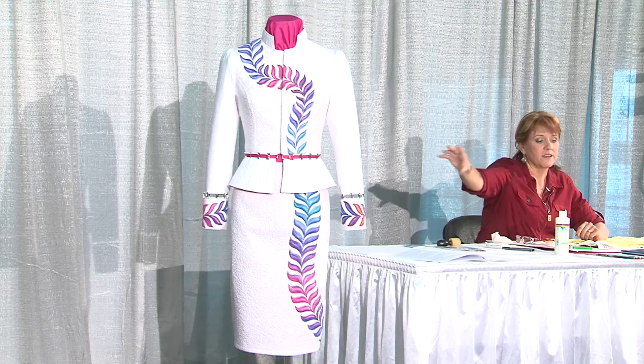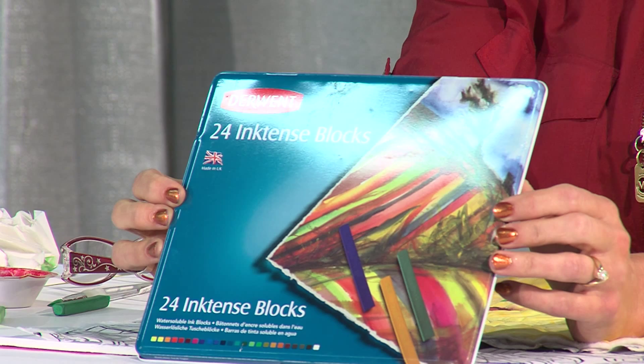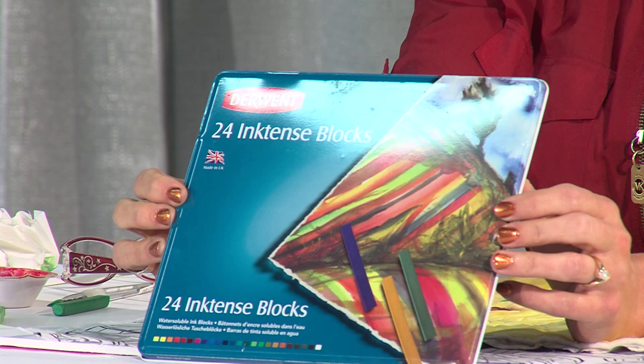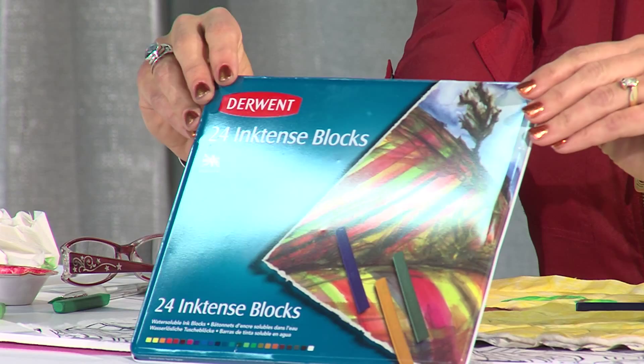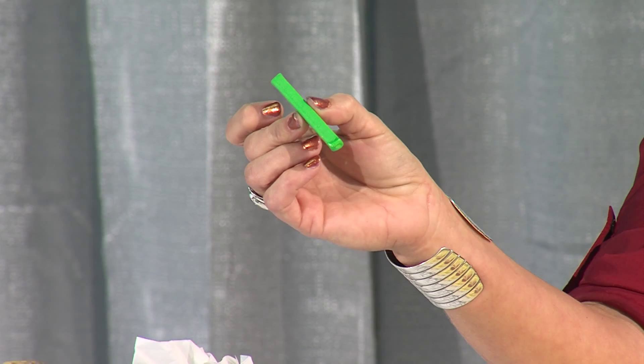The products I used are from Derwent, and they're called Ink Intense. They're like a crayon, but the pigment is actually ink. That gives you a fabulous, really vibrant color that is totally permanent on fabric. The garment has been washed, and when this is painted on the garment, it did not bleed at all. It comes available in blocks — that's what I'll mostly be using today — in block format, so it kind of looks like an artist's pastel, about the size and shape of an artist's pastel.